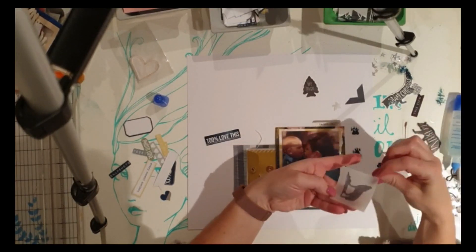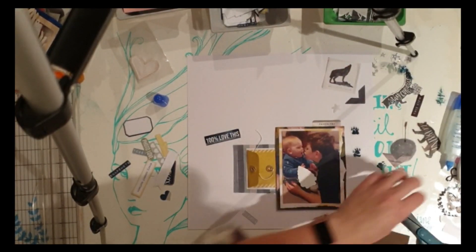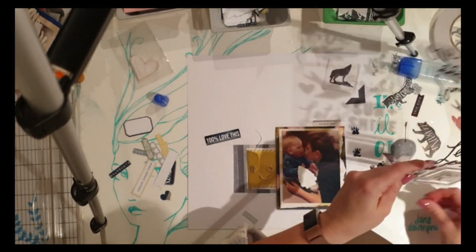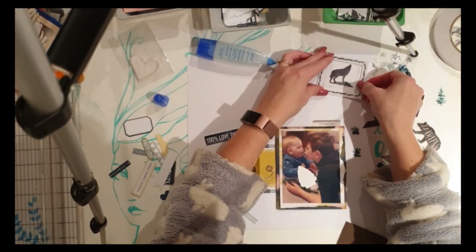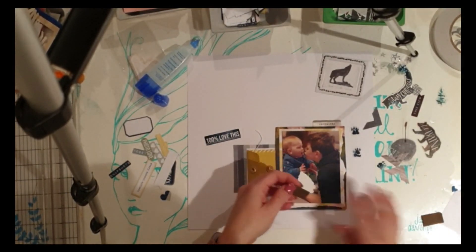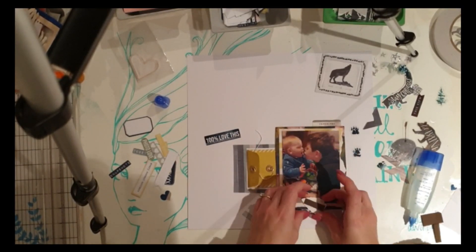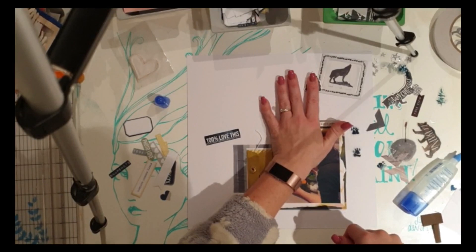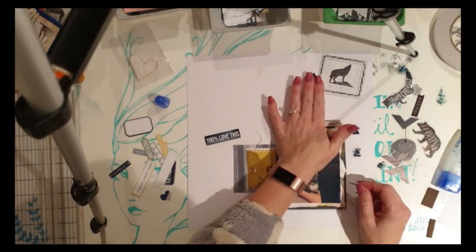I decided I liked the idea of scattering a few bits and pieces — there are lots of little pieces in the Heidi Swap Wolf Pack die cut pack — so I thought I'd scatter some of that ephemera around the page in little clusters. My first little cluster features a vellum piece from the pack. It curled a little at the edge where I put the glue, which annoys me, but I really don't know how else to stick it down without it being visible. I wanted a clean look given the white background.